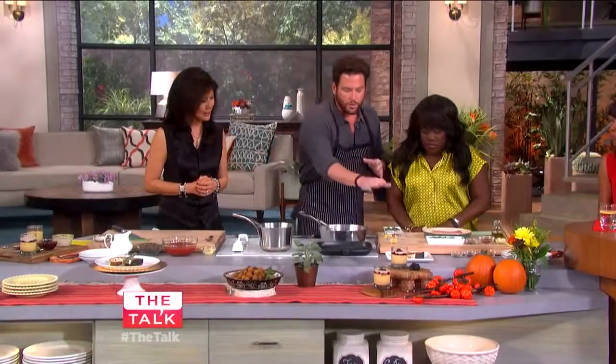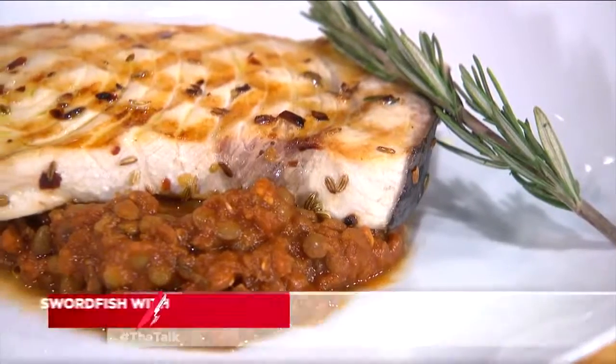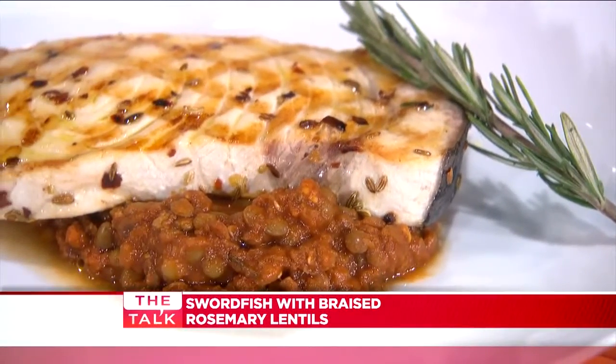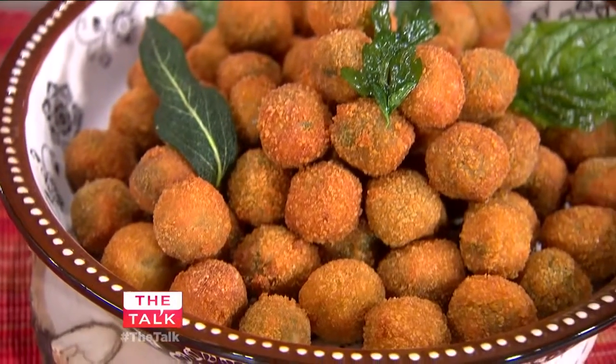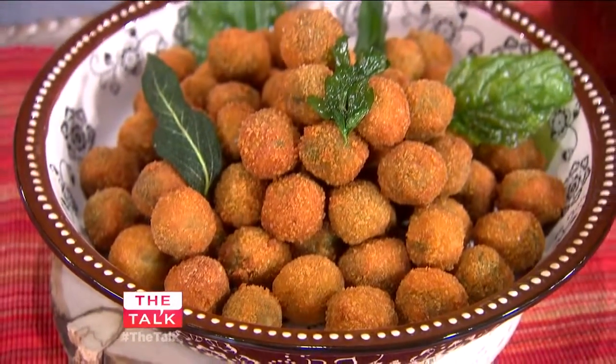So here's what we're going to do. We have a little bit of grilled swordfish that we're going to serve with rosemary braised lentils, which are delicious. And these olives stuffed with sausage, breaded and fried — Ascalane style — which are also delicious.